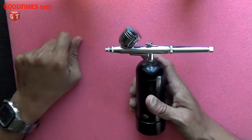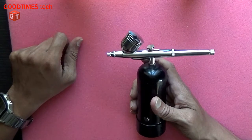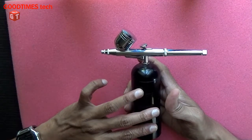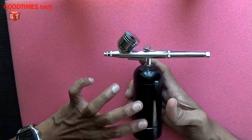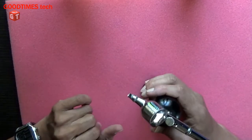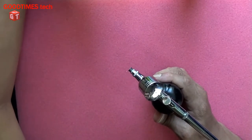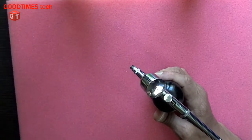Hello everyone, I am James and you are watching Good Times Tech YouTube channel. Today let's see what's the problem with this airbrush. It is usually used to spray paint on edible things — maybe while preparing a cake or any other sweets, they use it to spray the paint using this device.